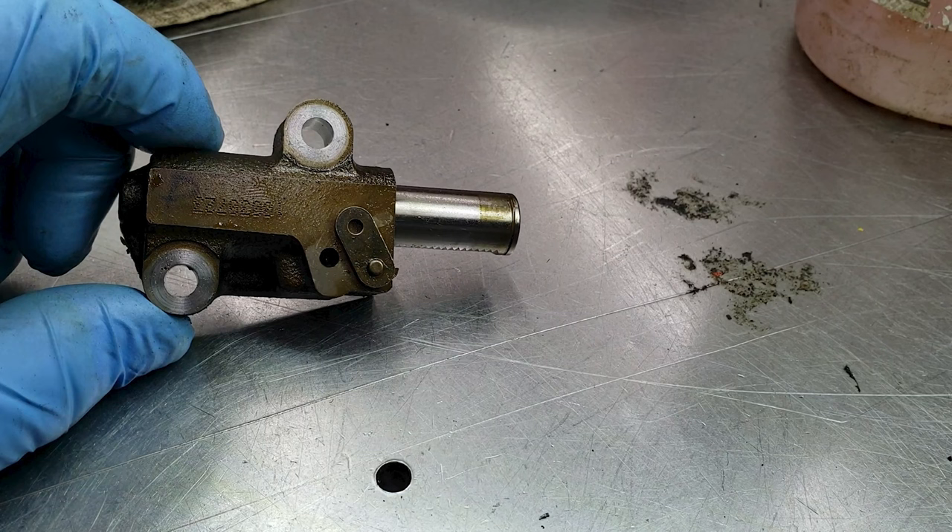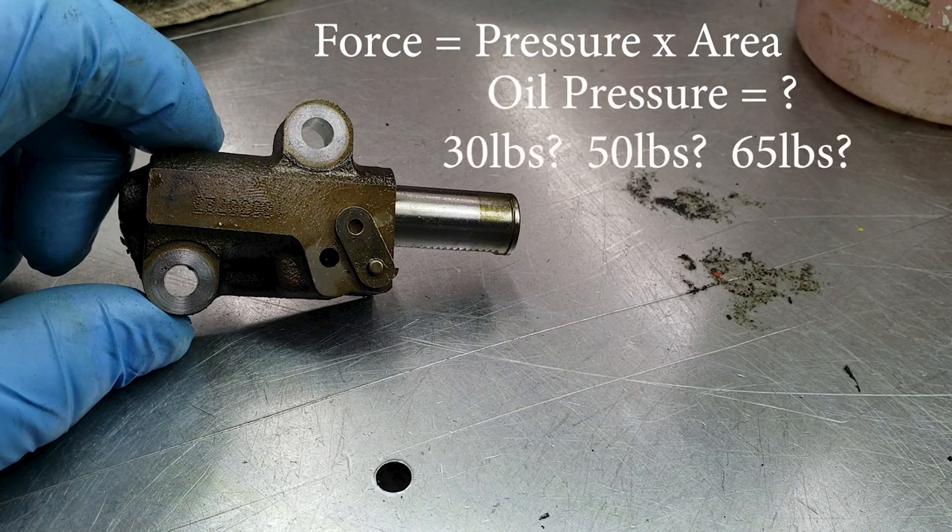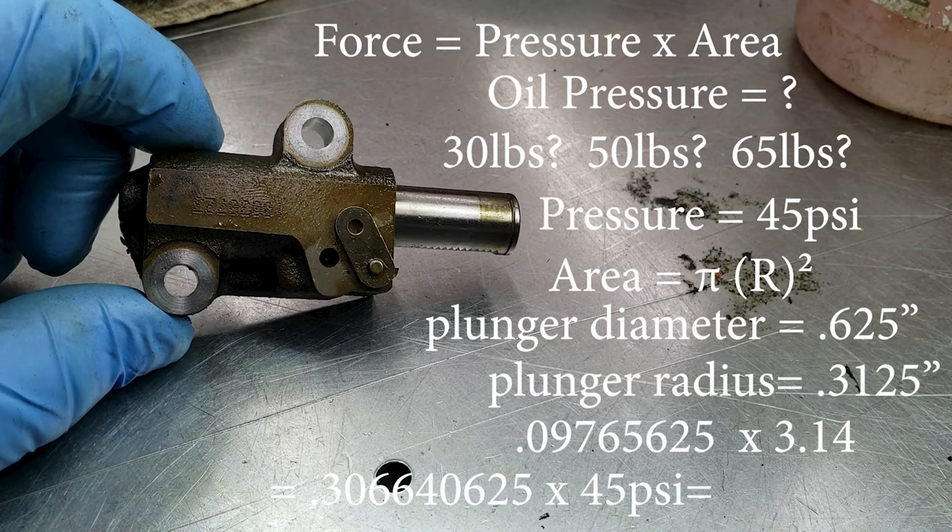So the question is: how much pressure do you think this tensioner puts on the timing chain? Do you think this thing pushes out at like 20 pounds, 50 pounds, 60 pounds, 80 pounds? What do you think it is? Put your answer in the comments. After doing the math, I was kind of surprised at how much force this thing puts out. So let's go through it: to calculate force, it's pressure times area. How much oil pressure does the Tundra have? I couldn't find a number online — the gauge is just a gauge and I don't have a pressure gauge on mine. It could be anywhere from 30 to 65 pounds at the max, but let's use 45 pounds for our example.